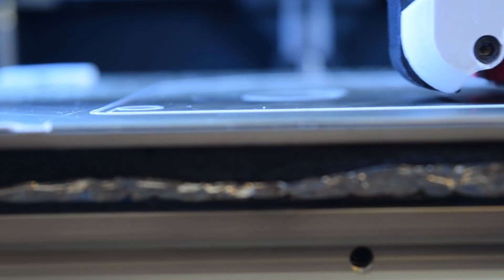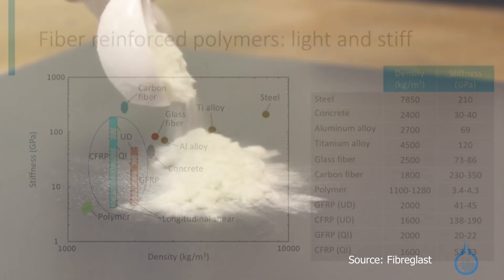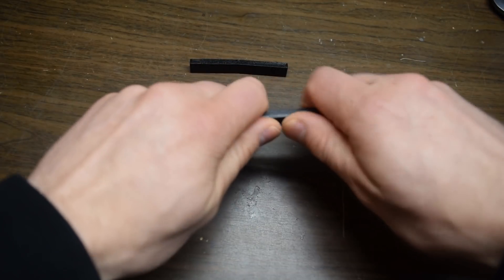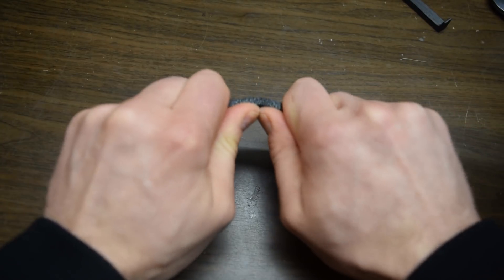Like many of you, my original fascination with 3D printing stemmed from the dream of being able to turn ideas into end-use parts with the click of a button. Fundamental to this is the use of fiber-filled filaments due to their superior mechanical properties. By simply adding carbon or glass fibers to common plastics like PETG or nylon, we can make 3D printable plastics that are as strong or as stiff as some metals.